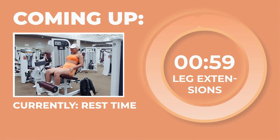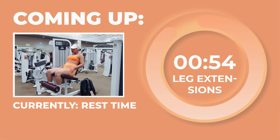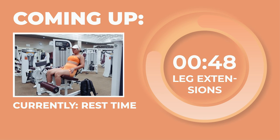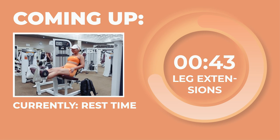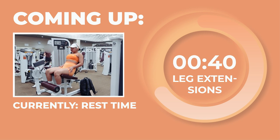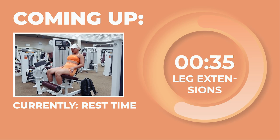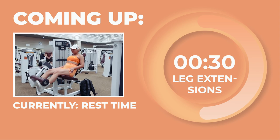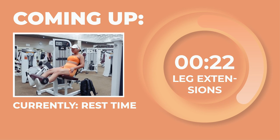Looking so dang strong out there, besties — amazing work. As we head into our rest time, let's get ready for our next exercise: leg extensions for 4 sets of 10 reps at 3 RIR. Leg extensions will target the quad muscles. Position the back of the seat so that the insides of your knees are comfortable at the edge of the seat. The cushion on top of your feet should comfortably be positioned at the bottom of your shins. Starting with the knees bent, contract your quads to lift the weight up. Once you've fully extended your legs, bend your knees to bring the weight back down. Exhale as you lift the weight up and inhale as you lower your feet back down. Booty and back should be touching the seat at all times. We'll rest for 1 minute between each set. Remember to use a weight that hits the 3 RIR for you.